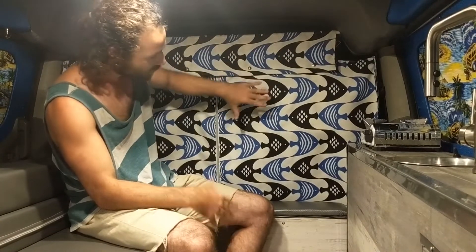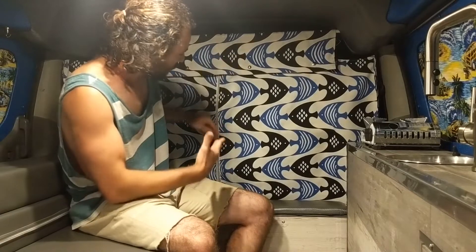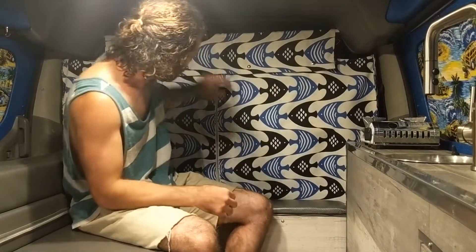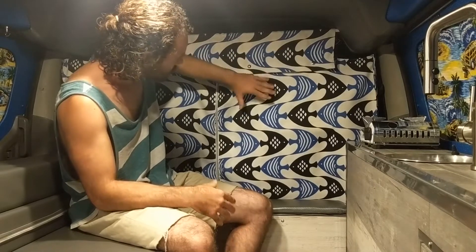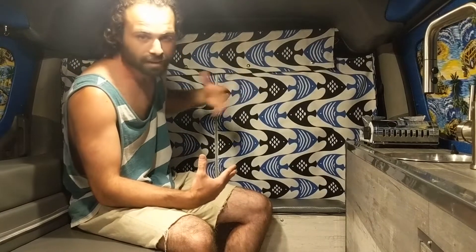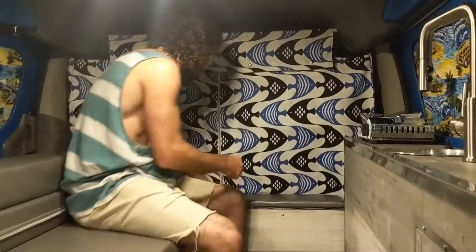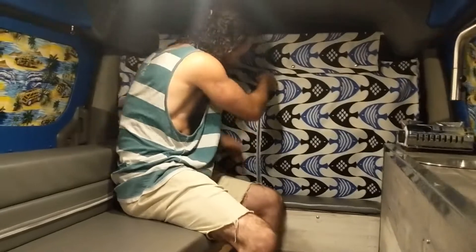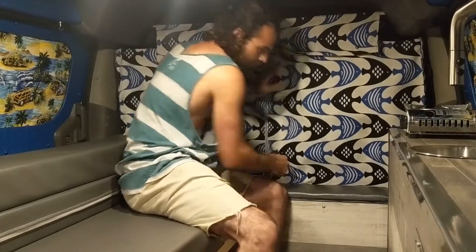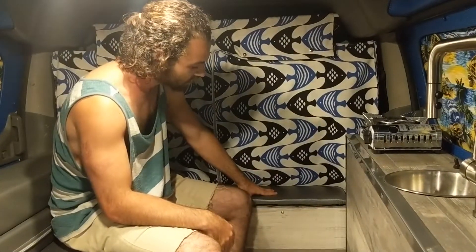On this side we have the curtains. The material is made for outdoor furniture, so again I'm going with things that are super sturdy and easy to clean. I went with these fish curtains that go along with the beach theme. Everything in here is custom made by me or made by a partner of mine, and they zip so you can get in and out easily.